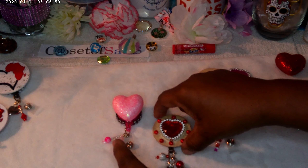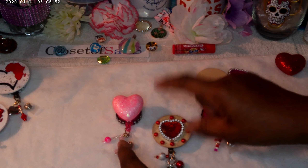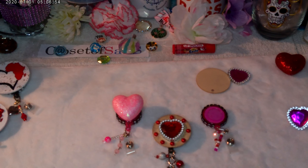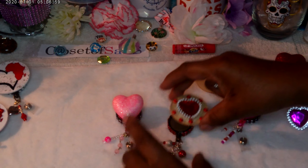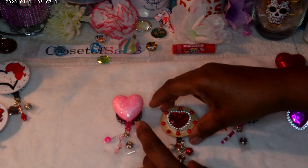These little puff hearts come like this from the Dollar Tree plain — when it's Valentine's Day that's all they are, and a lot of them come with them too.